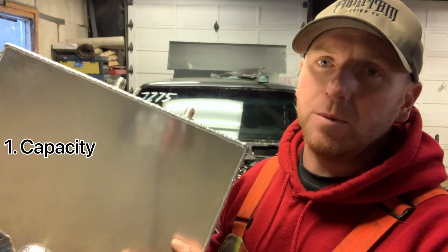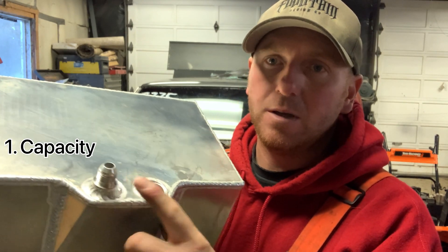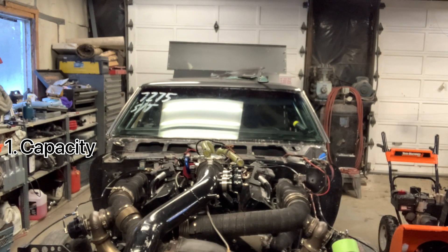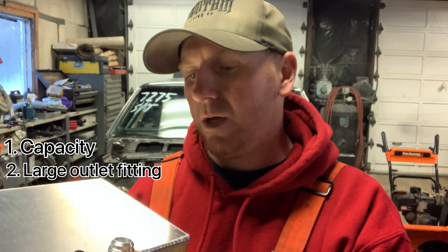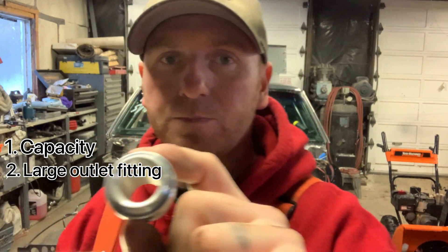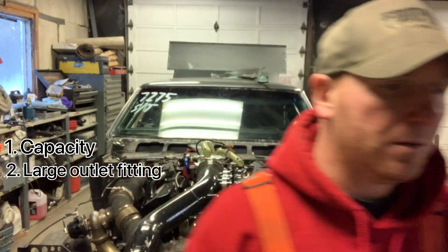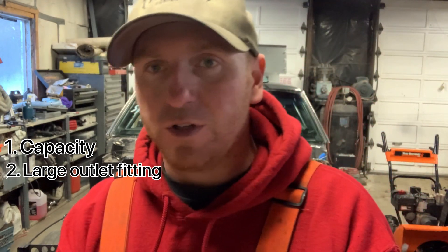A lot of the fuel cells you buy come with Dash 8 stuff. This is the one that I bought that I'm going to be changing around. It came with two Dash 8 outlets. What I've done is I've cut one out and I've got a Dash 12 welding bung that I'm going to be putting on there. For me, I like to go with a Dash 12. I also like to just put a good radius on it so it can flow really well and you don't have any restrictions.